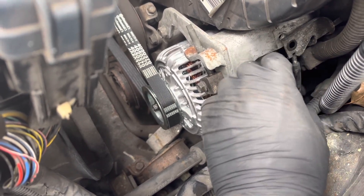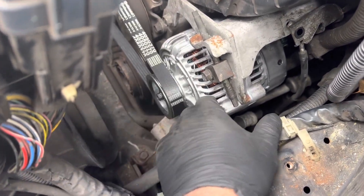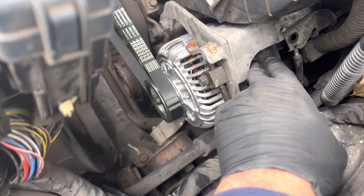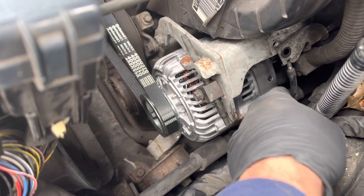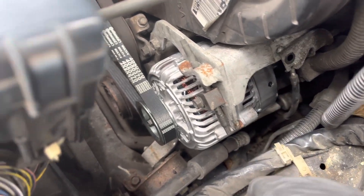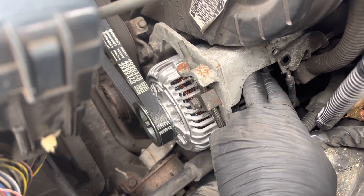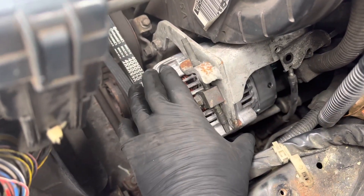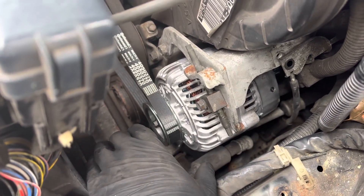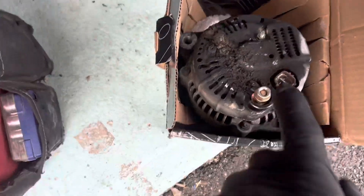Once you remove it and it starts getting loose, once you pop this off you can push it down so it's lower, away from this, so that you have room with your ratchet to get in there. You'll have one bolt left, and the whole thing will be able to move around. Then you'll have a lot of room to get this out. Then you've got your plug in the back and that one big nut — this right here.